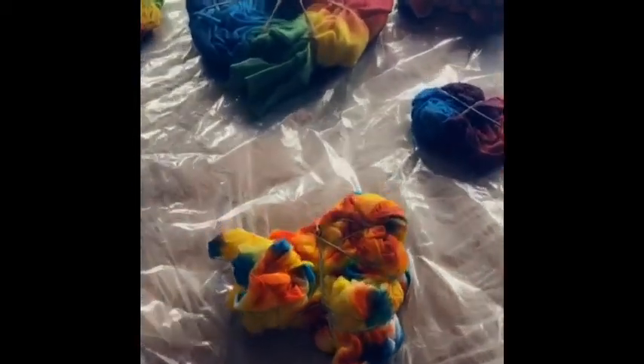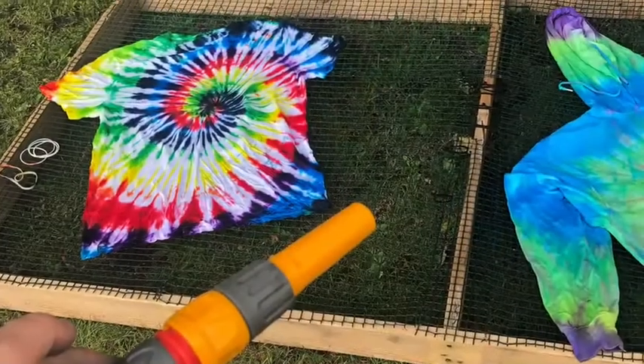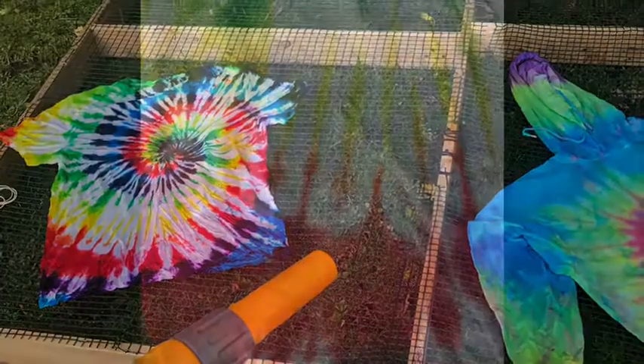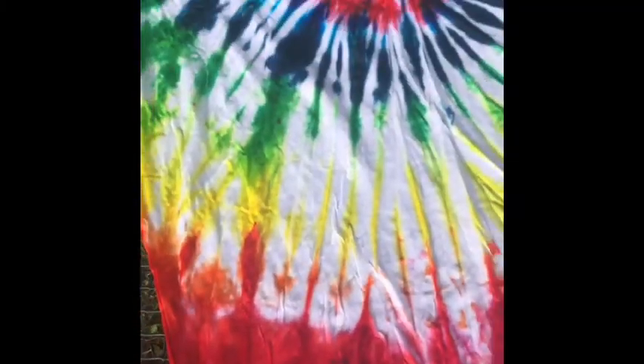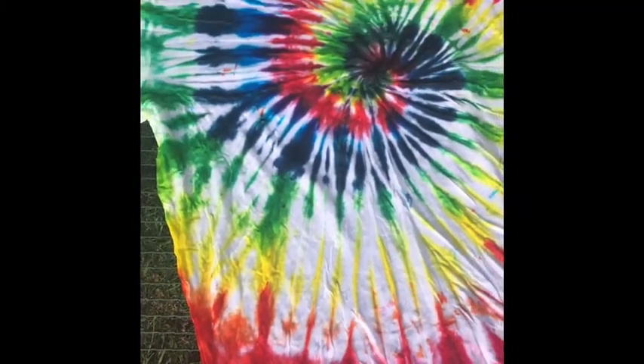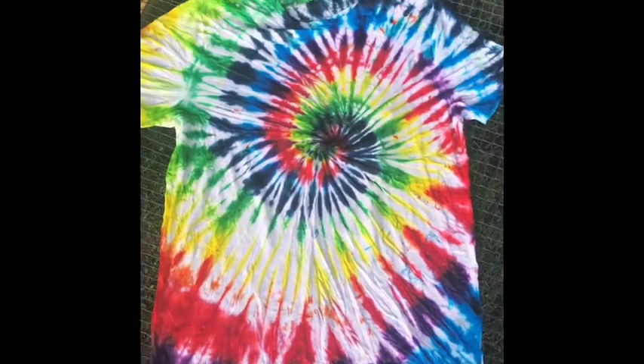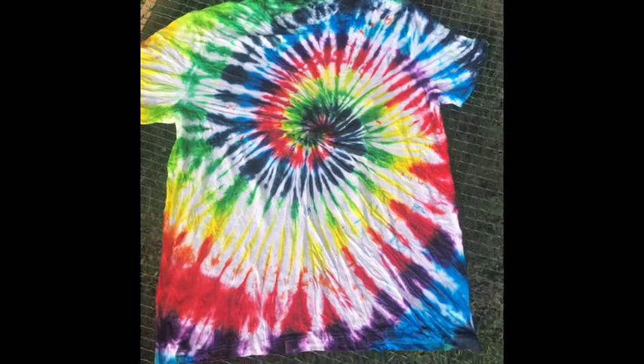Once you've done that, you want to leave the dye on for about three hours. If you want more of a pastel color, maybe leave it less; or more, depending on how bright you want it. After that, hose your designs off until there is no more dye left on them.